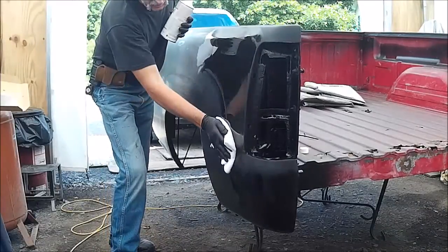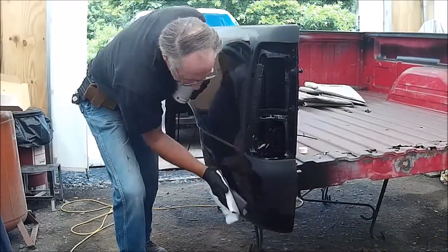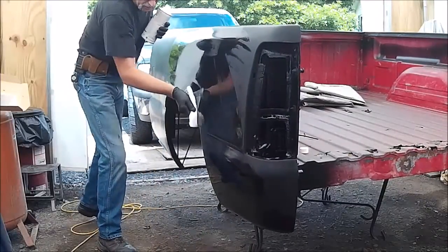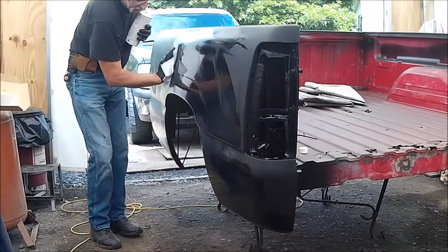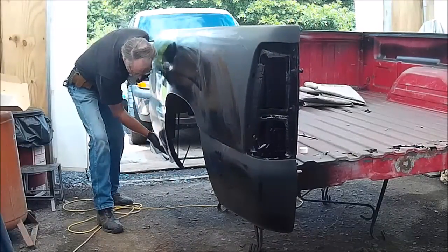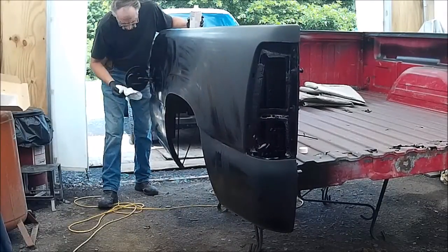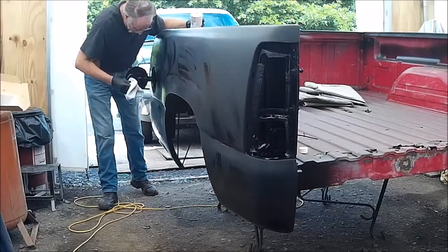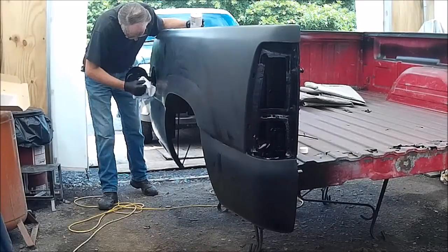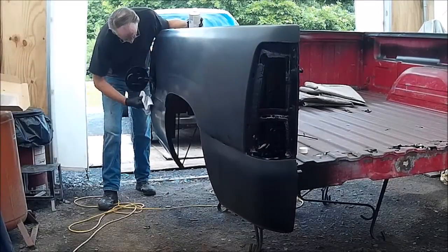This is the last cleaning that the body will get before it has its finished coat put on. Whatever's on it now will be in it. This is a brand new microfiber towel — I always use a brand new one. I never use one that's been used for anything else. It's a brand new gas door, so I don't have to worry too much about having any petroleum products on it.